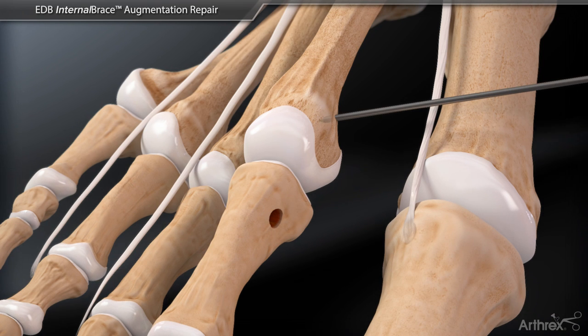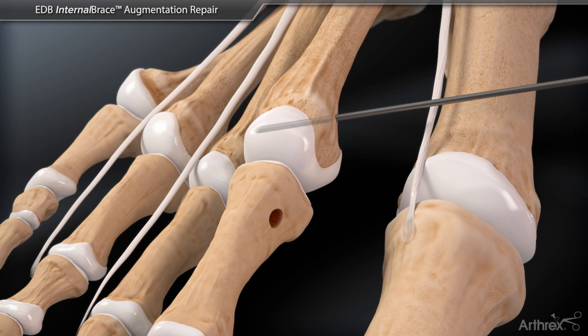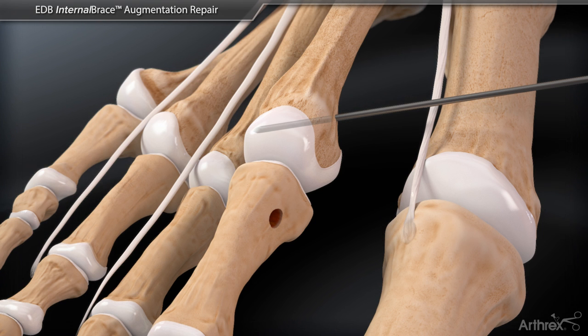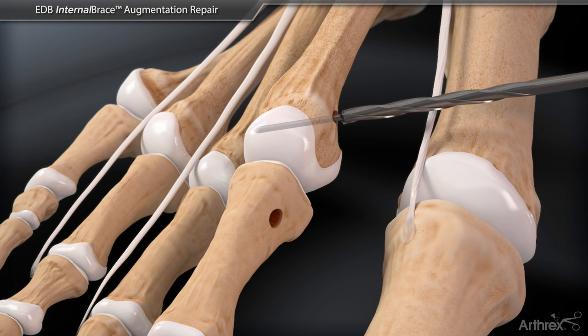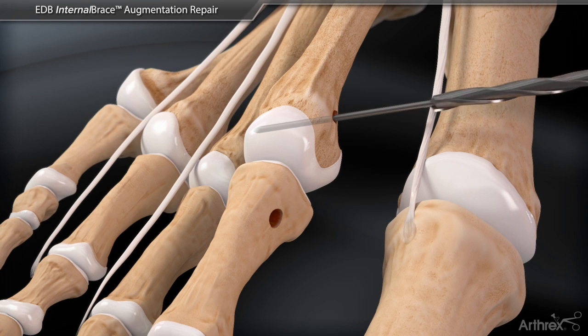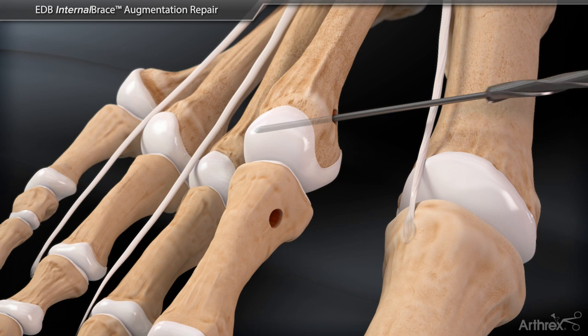Another guide wire is placed into the distal metatarsal just proximal to the articular surface from dorsal medial to plantar lateral. Proceed to initially drill through both cortices using the 2.5 mm cannulated drill bit, followed by an overdrill using the 3.0 mm cannulated drill bit.